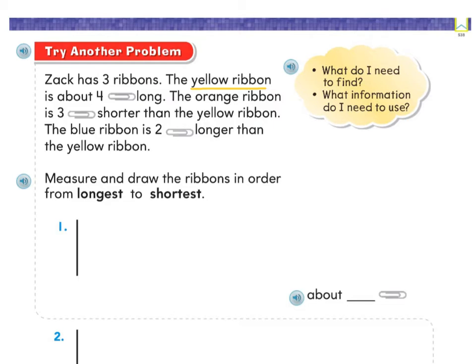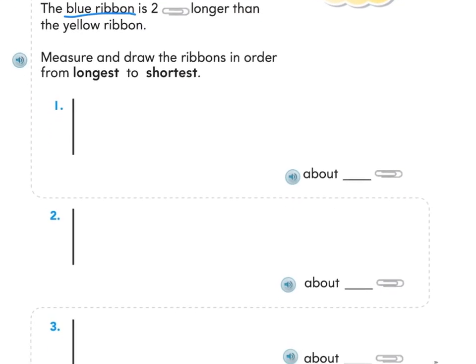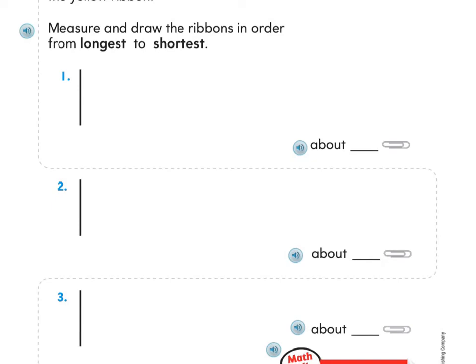Once you're done with the yellow ribbon, measure the orange ribbon — it is three paper clips shorter than the yellow ribbon. See if you can figure out how long it is and draw it. Then it says the blue ribbon is two paper clips longer than the yellow ribbon, so figure out how long the blue ribbon is and measure that one out.